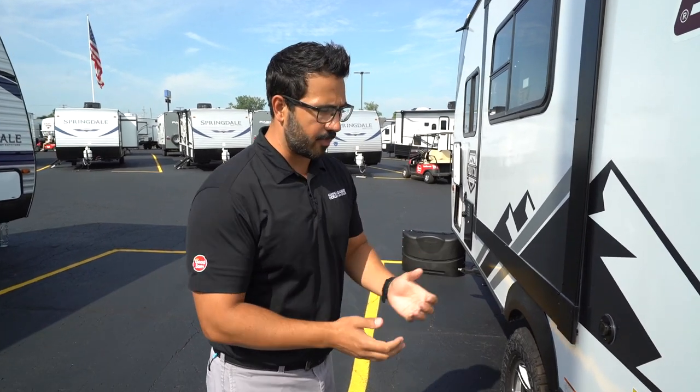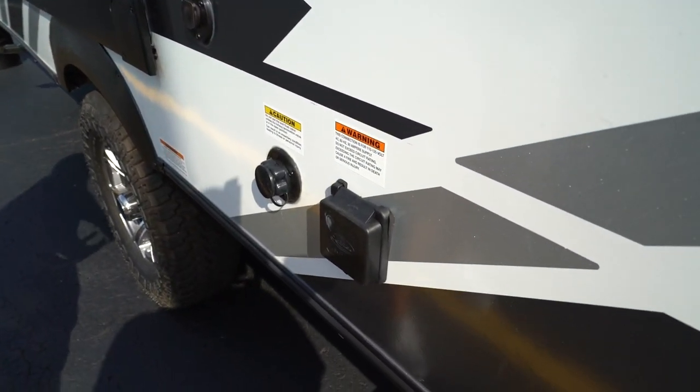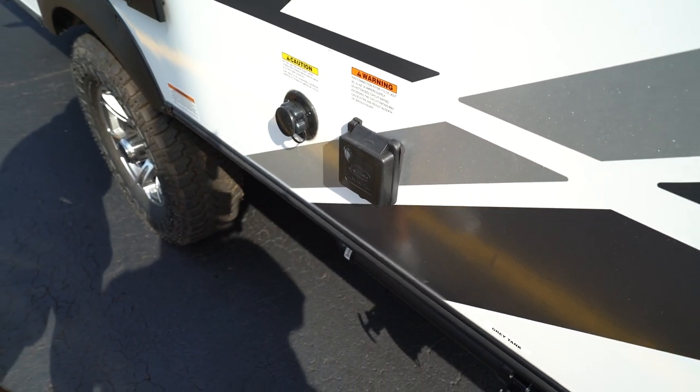Coming around to the off-camp side, there are a couple quick things over here as well. There is a 30-amp detachable power cord on the Rubicon units. I'll show you what that looks like, and usually people just store that in the pass-through.